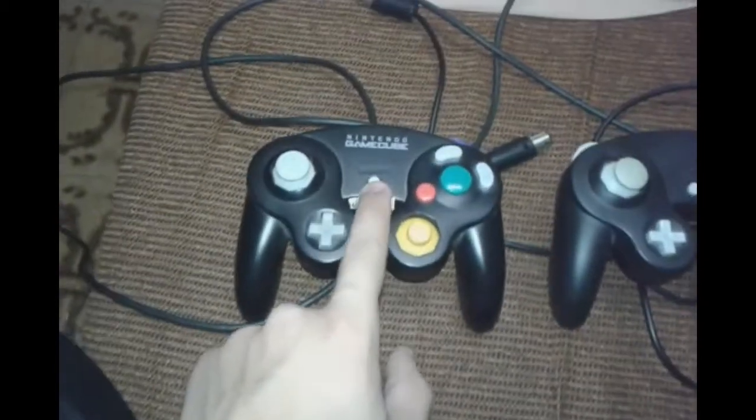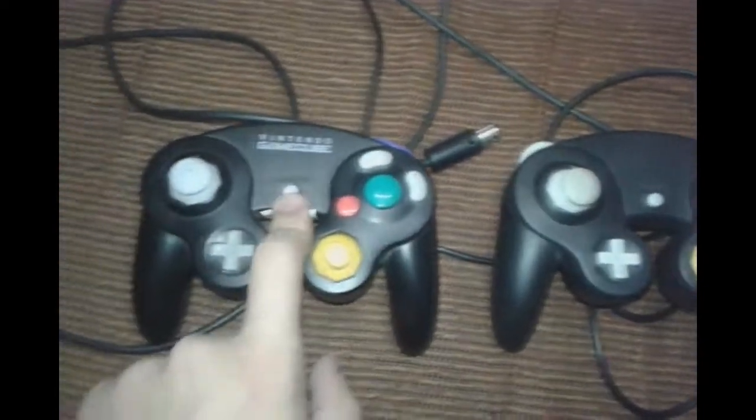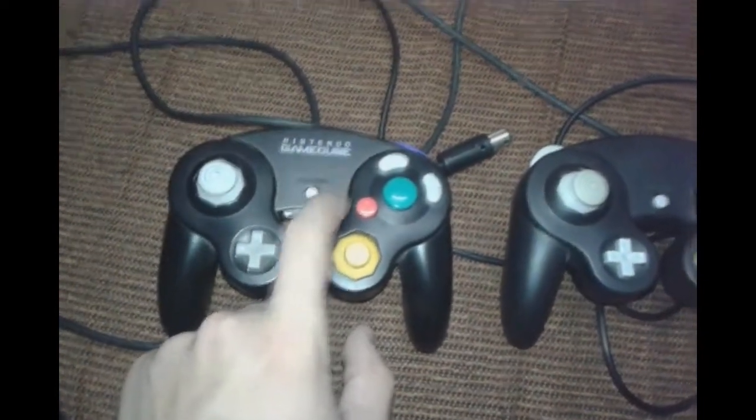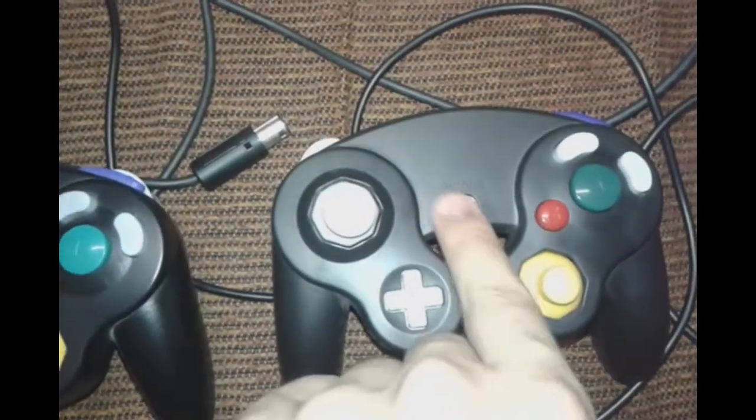Here, for example, the Start and Select buttons appear very clearly on the original Nintendo GameCube controller. They appear with a raised finish. On the fake one, there's kind of a gap — it's a bit flat.